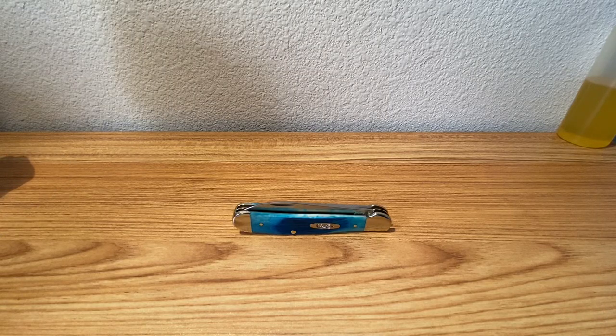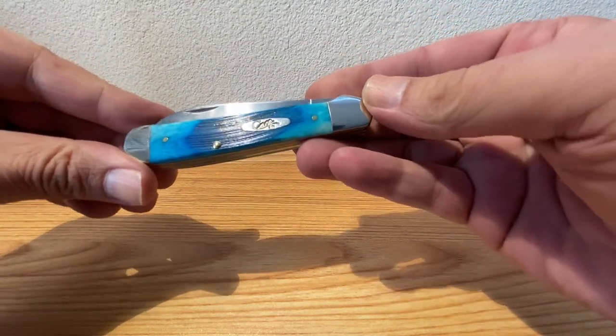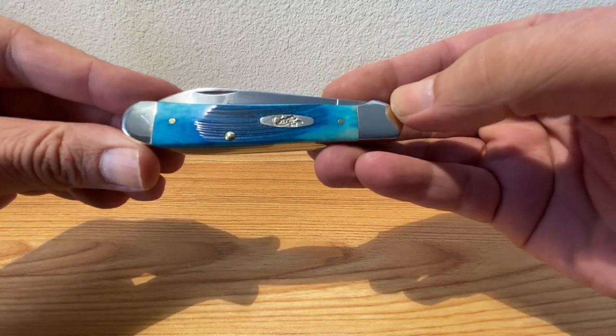Hey guys, Dave here. Today on Steel Euphoria, I thought we'd take a look at a Copperhead from Case Knives. This one is in the Caribbean Blue Bone, and you can kind of see there it's got the saw cut covers on it as well.